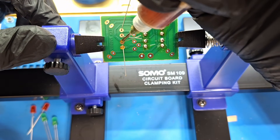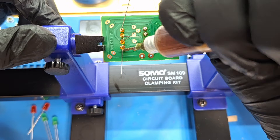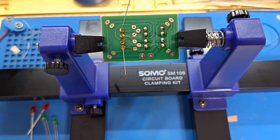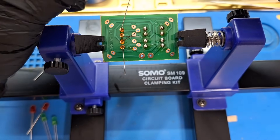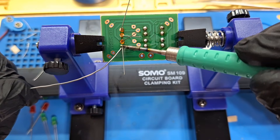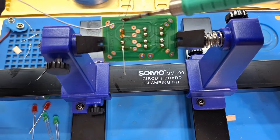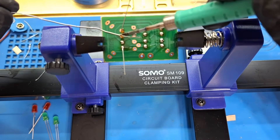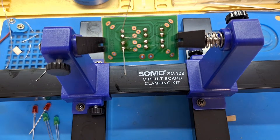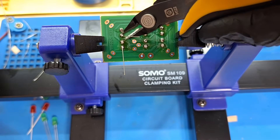Apply a bit of solder flux. Now with the solder wire, I install the component on the PCB. This joint looks solid and shiny — that's a good solder joint. And cut the legs.